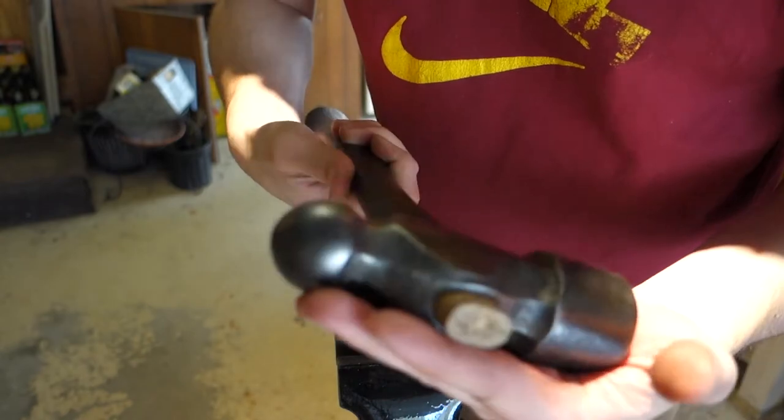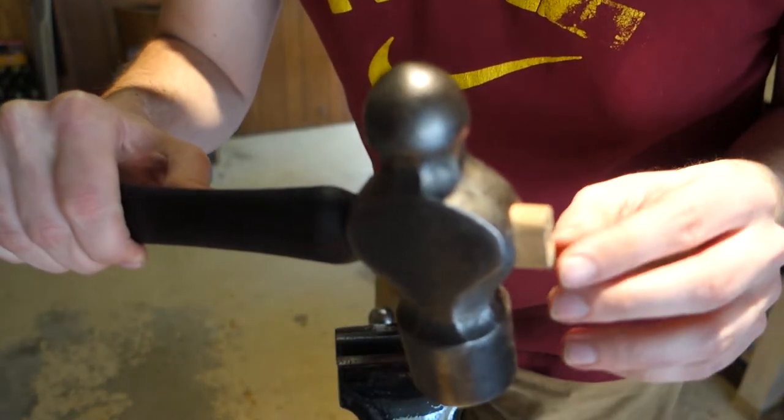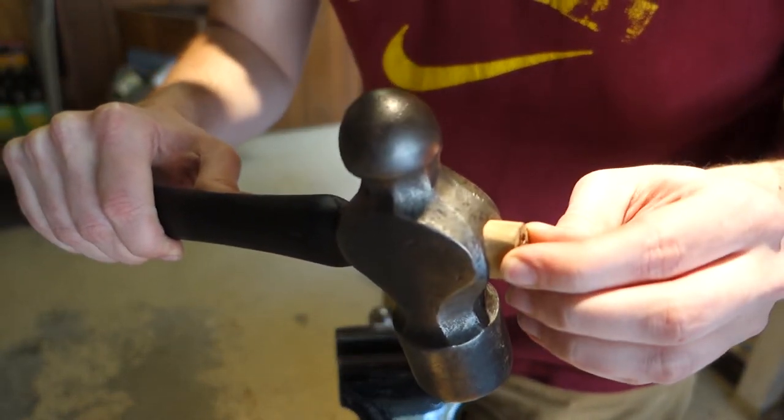What I'm going to do now is take a saw and just cut that off, and then we'll put the wedges in.